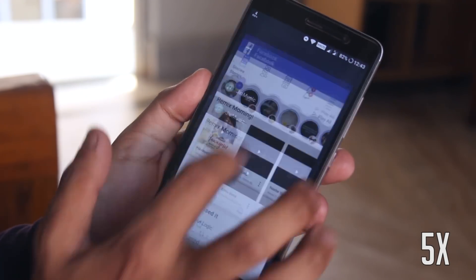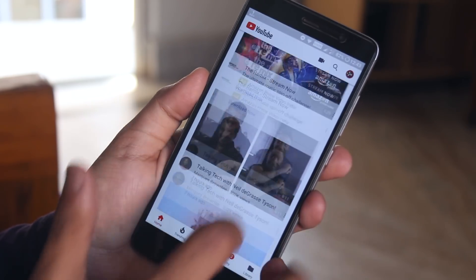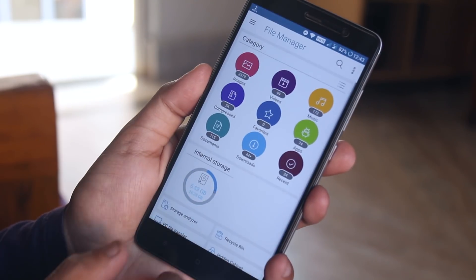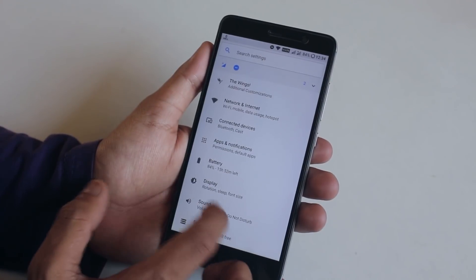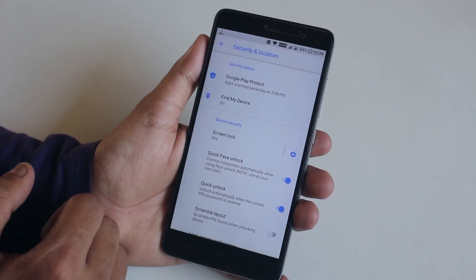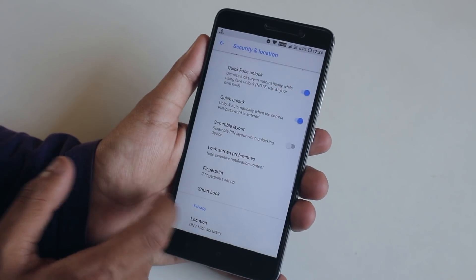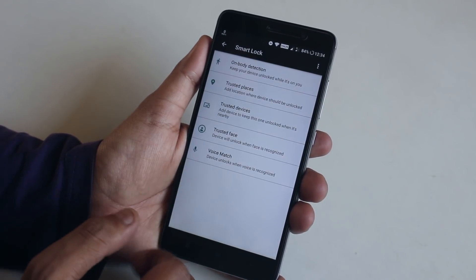Here is a demo of RAM management - all the apps were perfectly in memory, so no issues with memory management. The ROM also has a face unlock feature - quick face unlock does work here. To set it up, go to Security in Settings, enable Quick Face Unlock and the Quick Unlock option, then tap Smart Lock and set it up from Trusted Face. Once set up, it works like a charm.